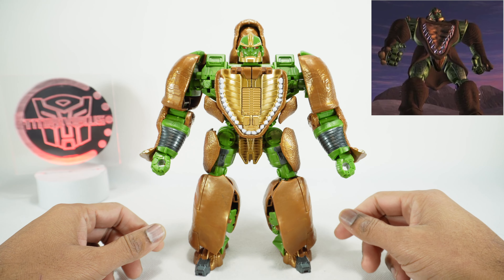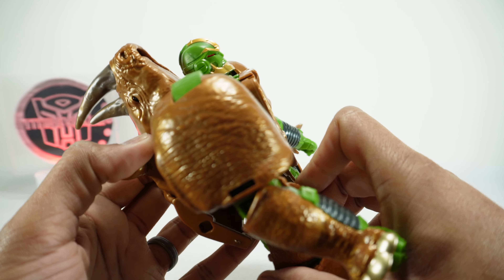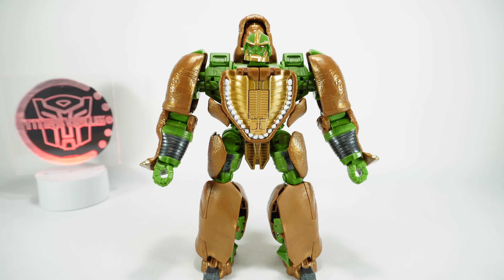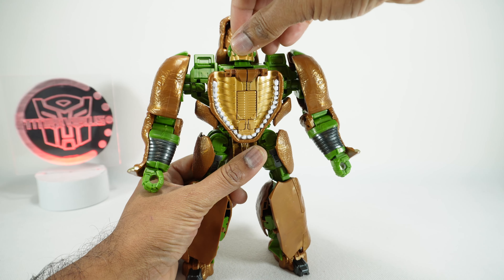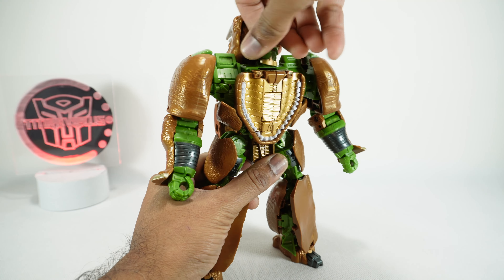There are a couple of changes compared to the original. Number one, there is a bit more paint on this guy. You've got copper paint here, the teeth are painted, the face has that copper paint as well, and the eyes are painted red. Even though it looks metallic, that sheen is just a plastic color. You have silver paint on the toes, silver paint on the forearms and on the thighs. On the back, this is all just plastic color, and he does have translucent plastic for the eyes.